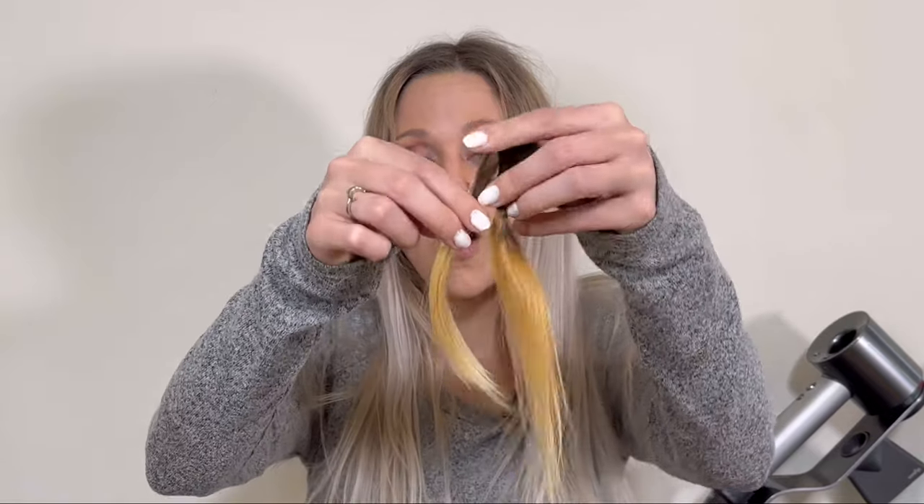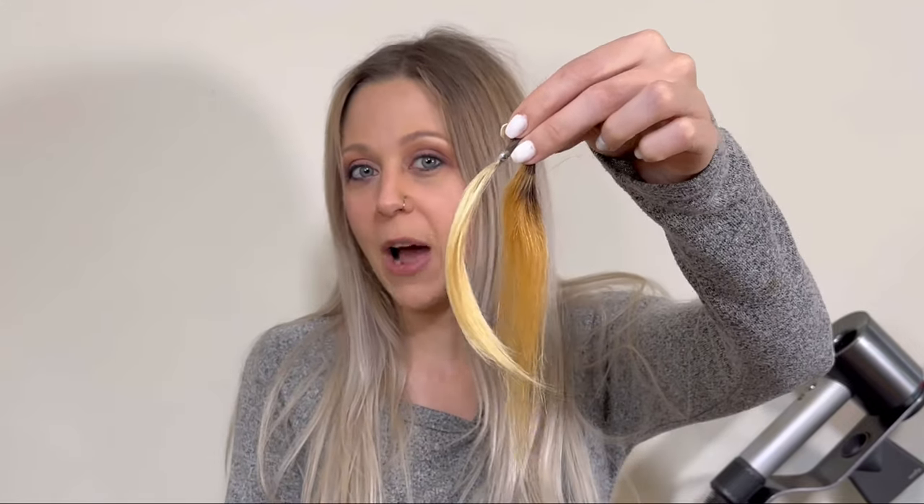If you should use bleach or if you're going to be able to use high lift color to get a nice clean blonde — a lot of times you do need to use bleach, especially if you don't want to have any warmth in the color. But if your natural color is a little bit lighter, sometimes you can get away with using high lift color. I actually already have my bleach swatches made from my last video, so I'm not going to make new bleach swatches. I'll use those so we're not wasting hair, but I am going to make a swatch for high lift and permanent color so we can compare all three.